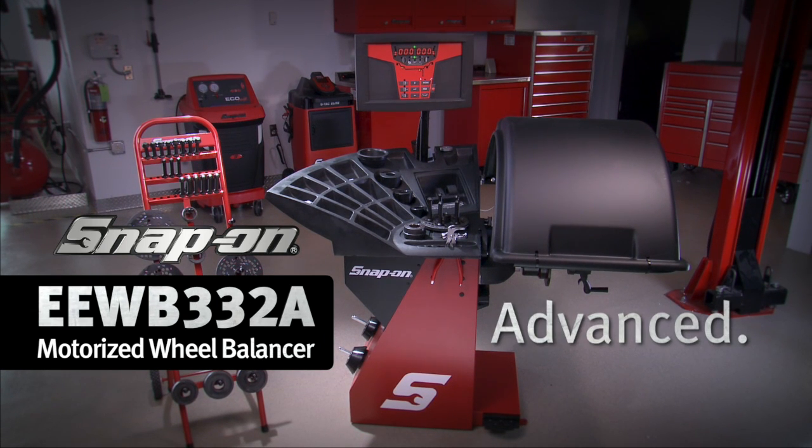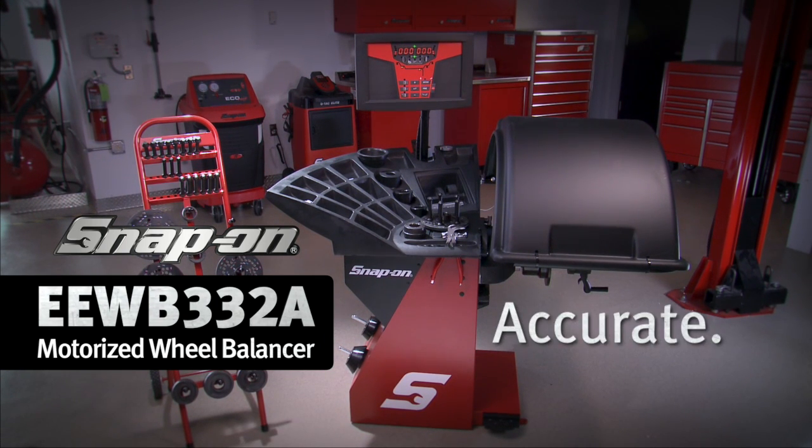Technologically advanced, fast, accurate, and only from Snap-on.